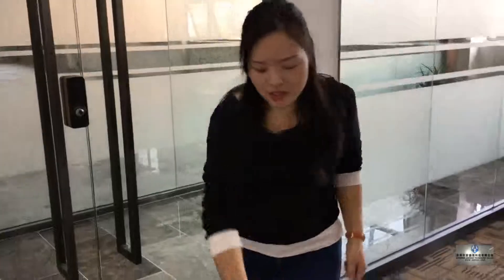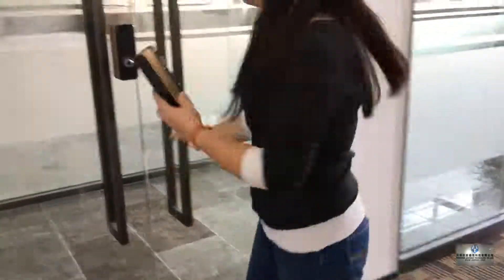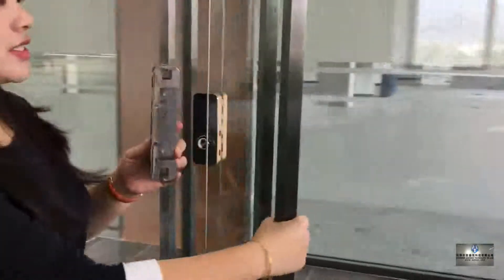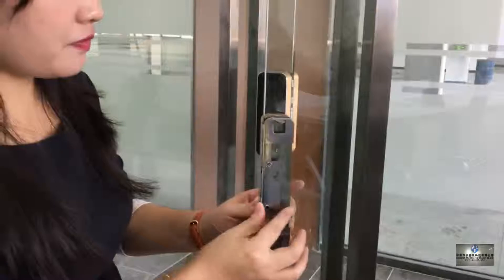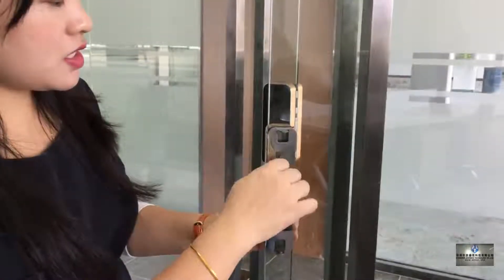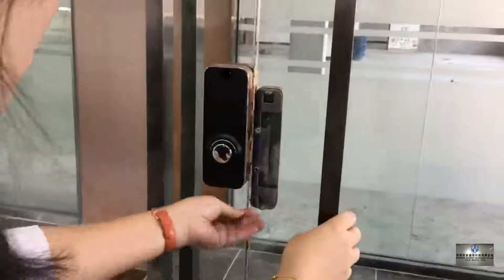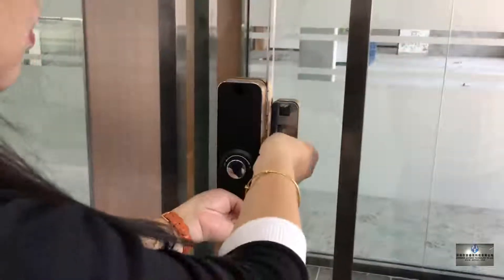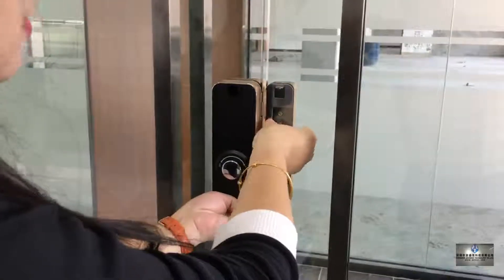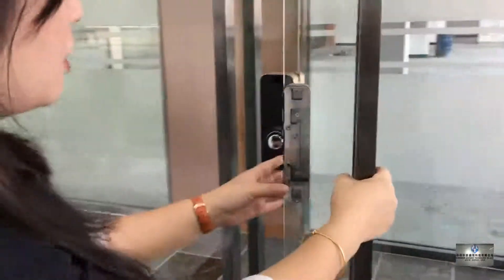Now we install the side lock. Firstly, we open the side lock and hold it to the glass. Fix the screw, but not too tight, because we need to adjust it. Make the side lock and the main lock to be at the same level, like this. And then fix the screw to make it stable.